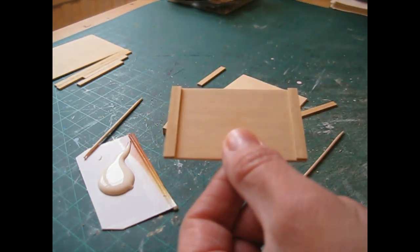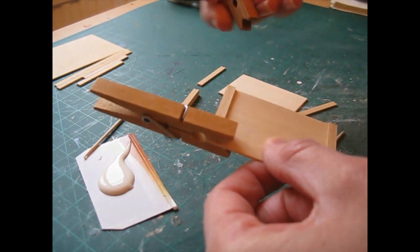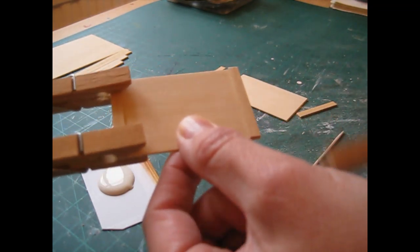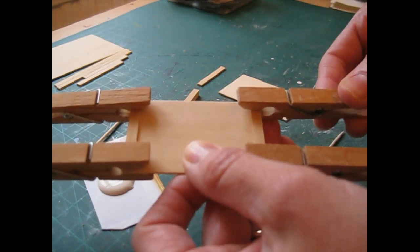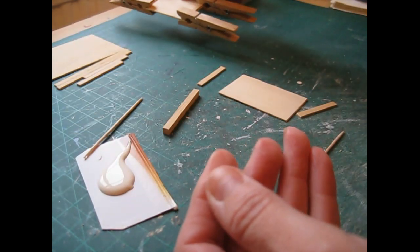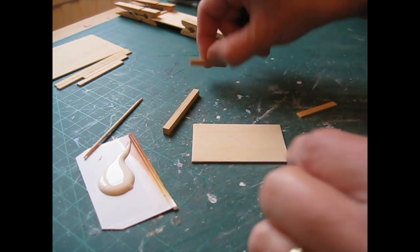Once the mouldings are in place, clip them using pegs or clamps. I use pegs because I've got so many and they hold nicely and tightly. That can be put to one side to dry, then do the same thing again with the remaining side piece.